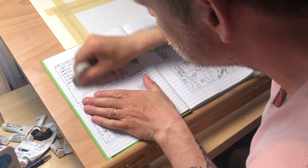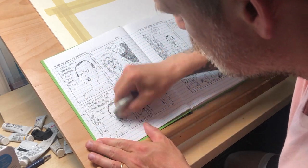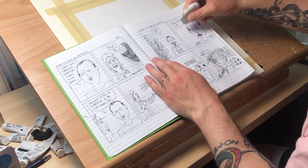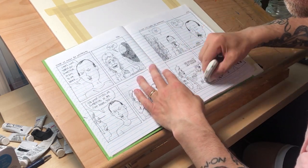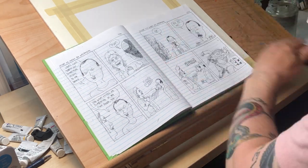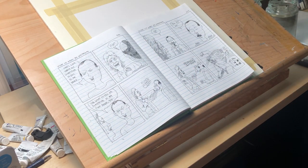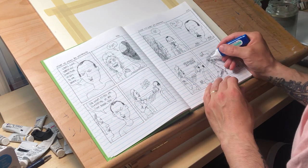Then I go through and erase all the pencil lines. There aren't many, but I don't want any of them picked up by the scanner when I eventually scan it in. The blue lines of the paper get dropped out completely when you convert line art to a bitmap tiff — it drops out the blue line, but it won't drop out heavier graphite. Even though I pencil very, very light, it still picks it up, so I have to go back and erase all the pencils.